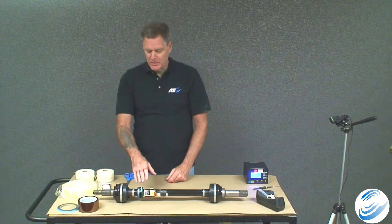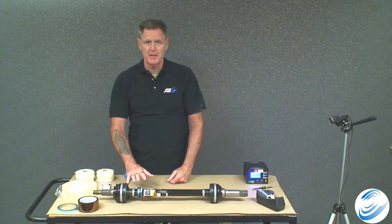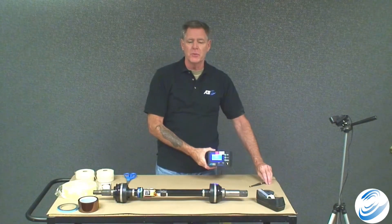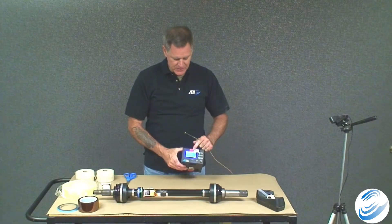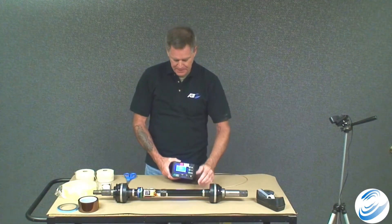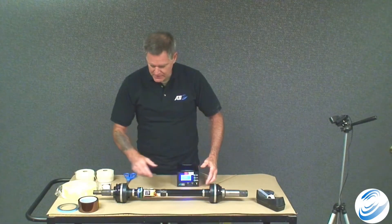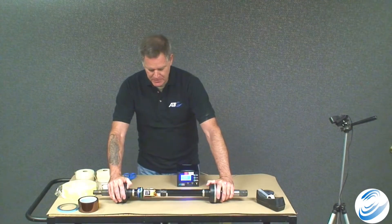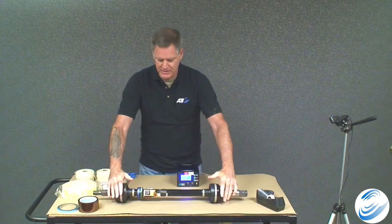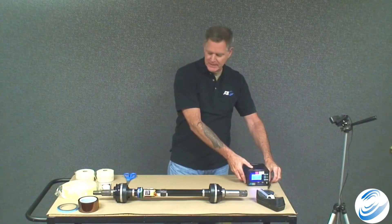At this point, before applying protective tape layers, make sure the system is operating properly. Take the receiver, the 2125 LP — it's showing zeros, reading the system through the antenna. Watch the digits and rotate the shaft in the direction of operation; the numbers should change in a positive direction. The system is operating as expected, so set the receiver aside and proceed.